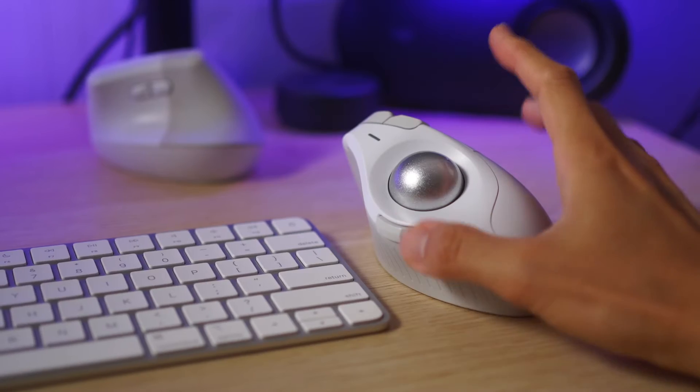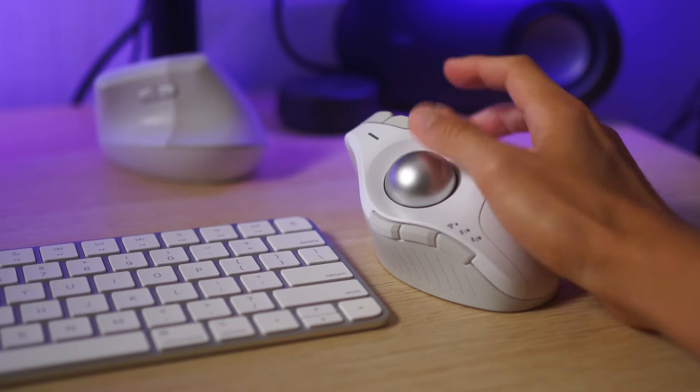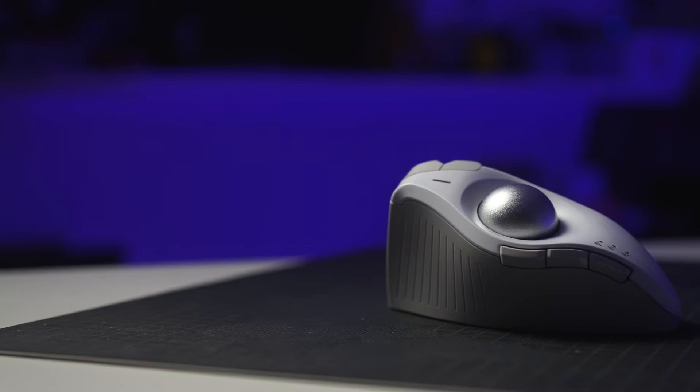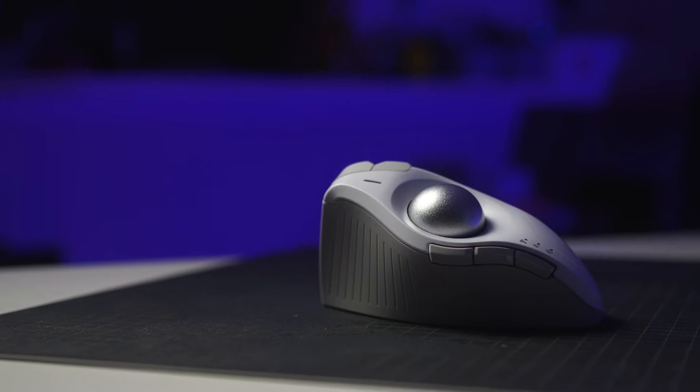The tilt function on the scroll wheel is nostalgic, bringing back good times with the M720 Triathlon Mouse. There are more buttons than a regular mouse; however, I am disappointed with the device switching situation. These are the main key points of this 24-hour review of the Kensington ProFit Ergo Vertical Trackball Mouse — yes, it is a very long name.